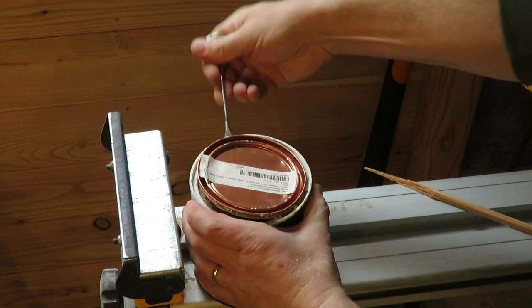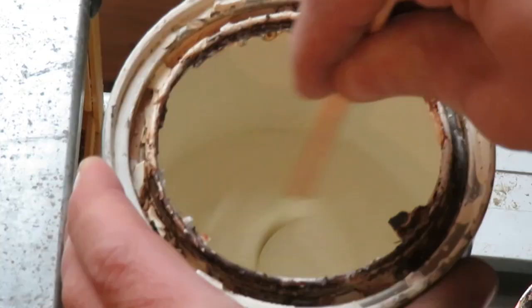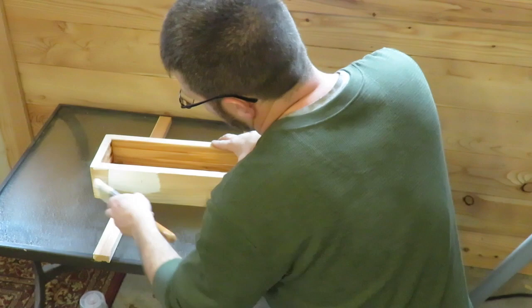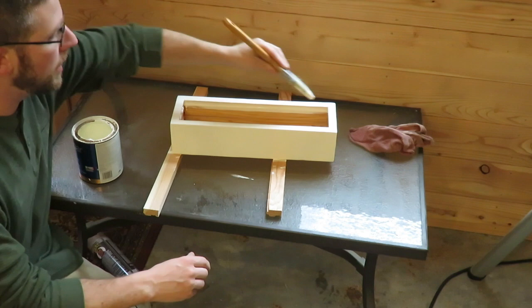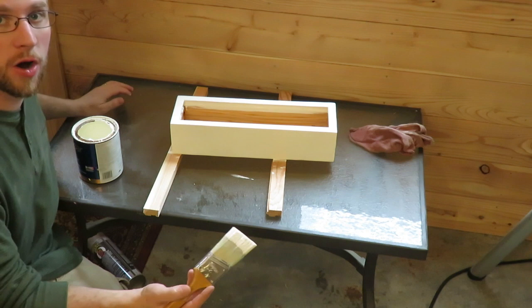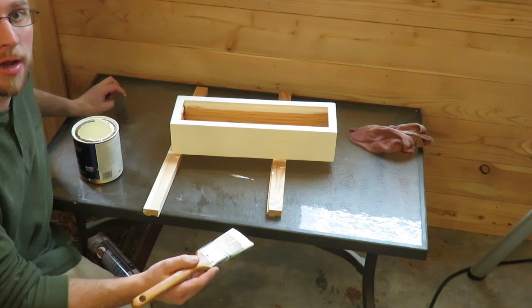Now I'm just using a matte finish paint to paint the planter with. I'm going to give it one good coat. Make sure you've got all your drips and runs wiped off and it has a good even coat. You don't want to worry about brush marks or being too perfect — we're going to sand it down anyways. Once this paint dries, I'll come back and we'll do the next step.